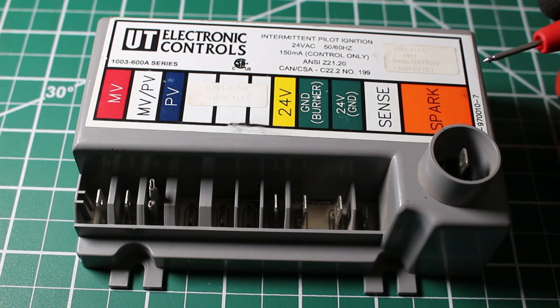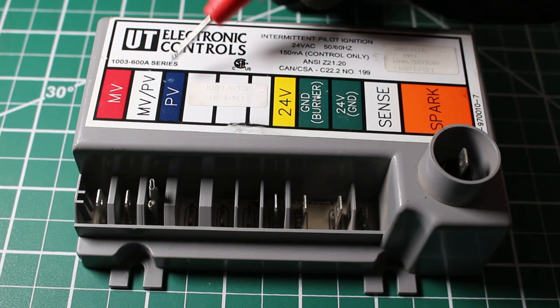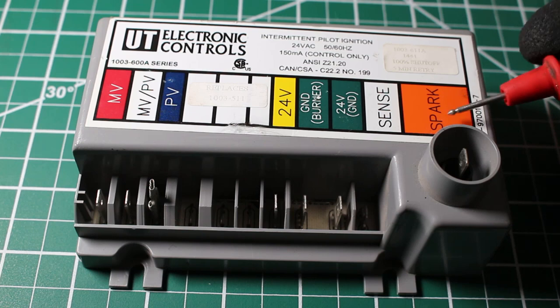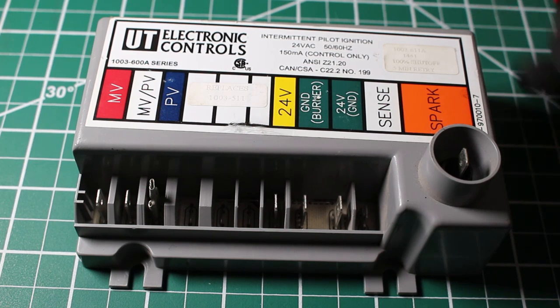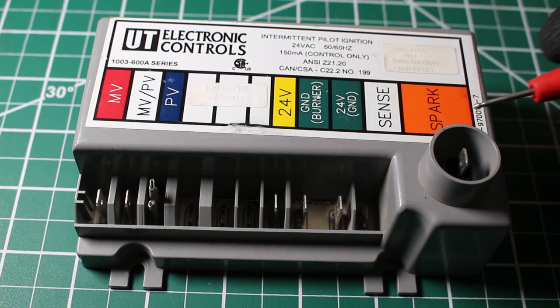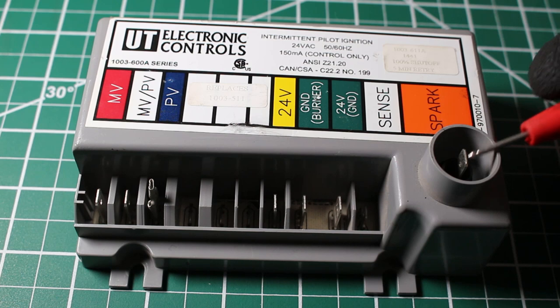The second thing that's going to happen at the same time is that once this solenoid opens and lets a little bit of gas to the pilot tubing, now we're going to try to ignite that gas. Using this spark wire — even though this is a 24 volt control, you're going to get 6,000 plus volts coming out of this terminal here. Right at the pilot tubing where the gas comes out, it's going to create a spark and try to ignite the gas.